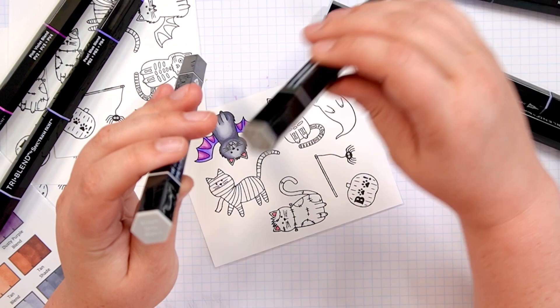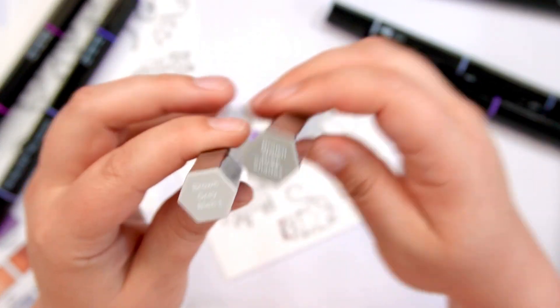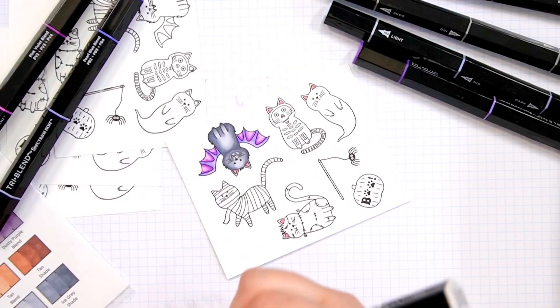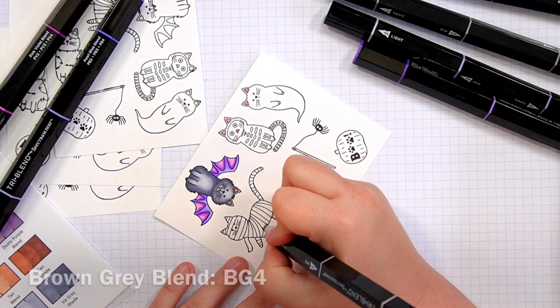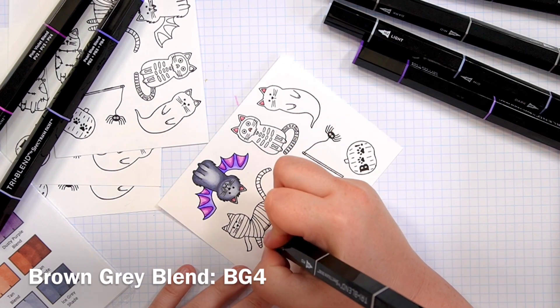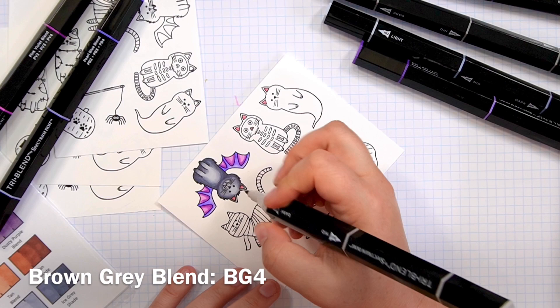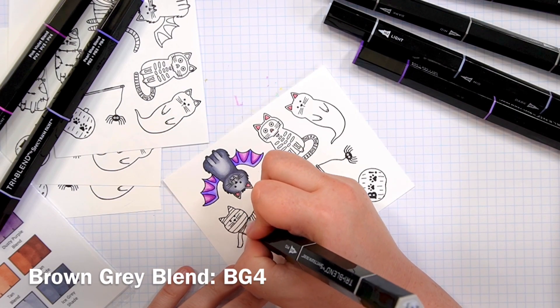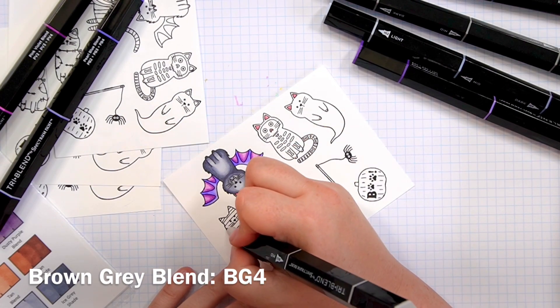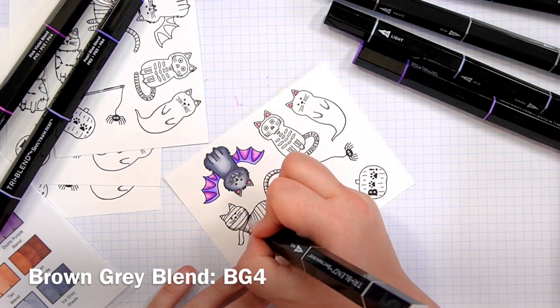I haven't used this cute little mummy kitty yet, so I think I'll start with him. Brown gray sounds like an appropriate color for a mummy, so we'll get started using those. As I typically do with coloring, I'm starting with the areas I imagine to be in the shadow. I've chosen a darker shade of this color, although not too dark, because I don't think my mummy started out gray.